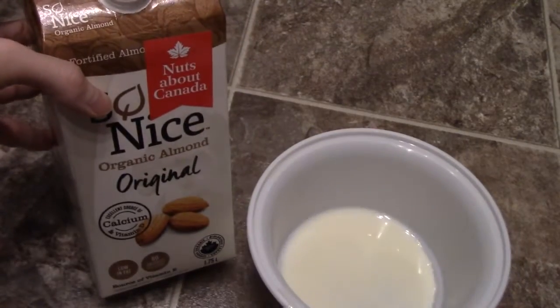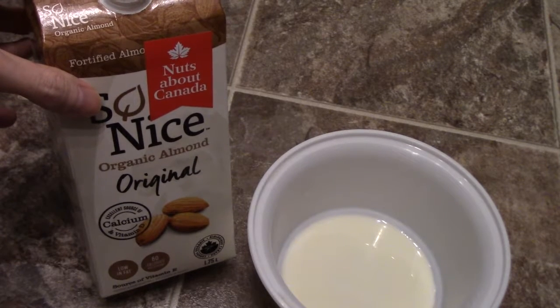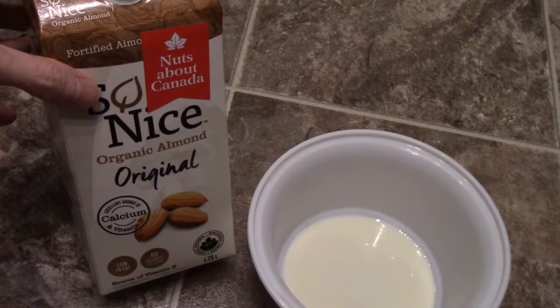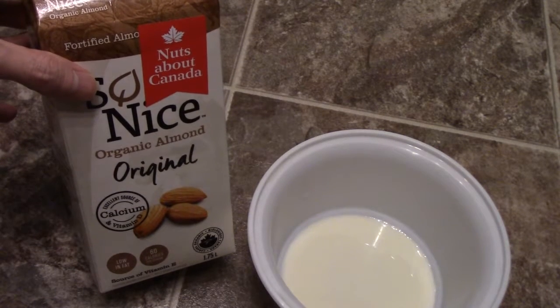There's a hint of almond in this. It's more of a subtle, almost like a very subtle almond flavoring, and it's just more of the sweetness.